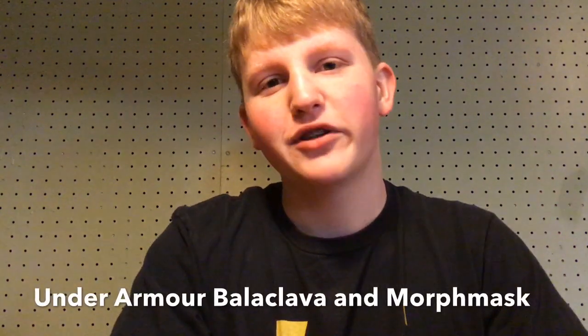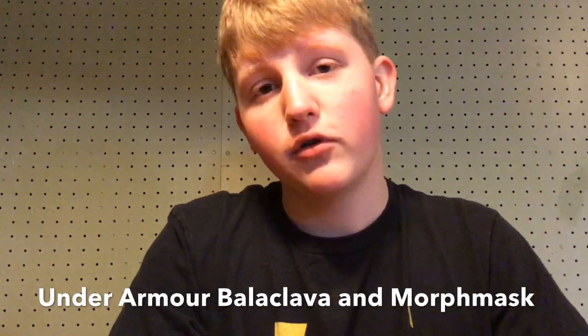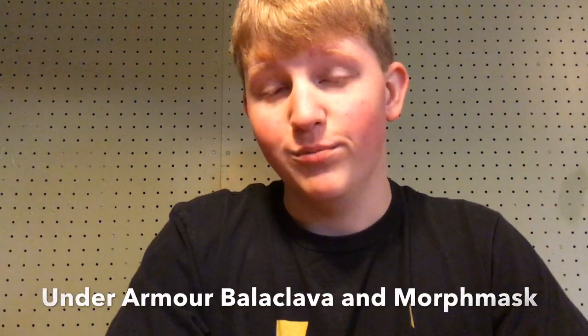Hello, it's the Haunt Informer, and today I'm going to tell you how you can black out your mouth with the Under Armour Hood, and I'm going to show you my Black Morph Suit Mask.